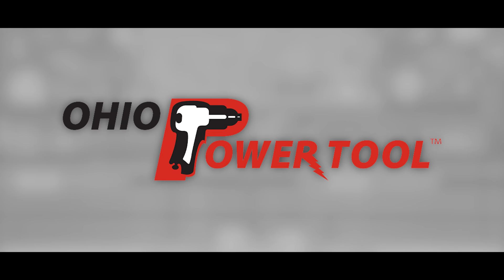Today's episode is brought to you by Ohio Power Tool — Pro Tools, Pro Service, at the best prices at ohiopowertool.com. And Flex: it's what's next.